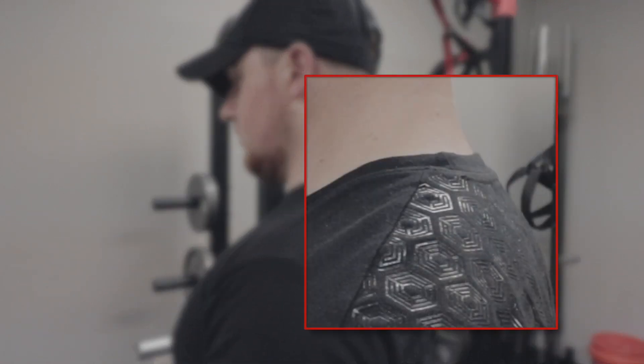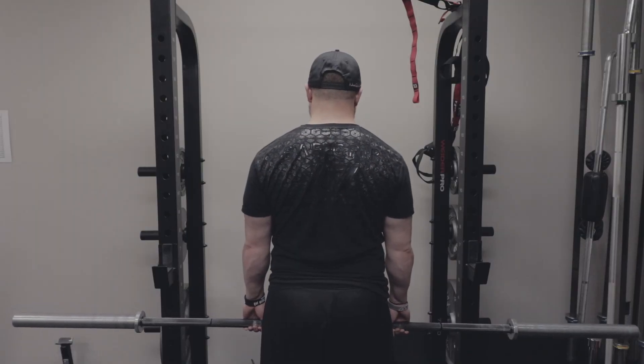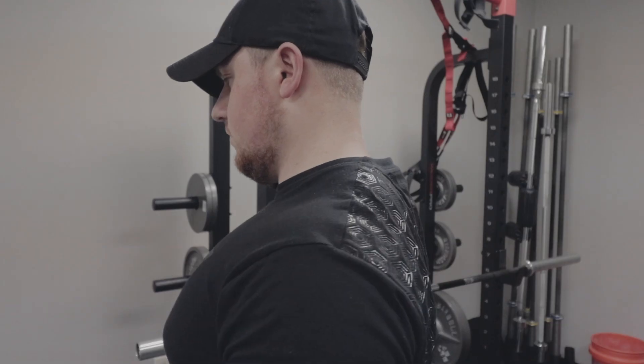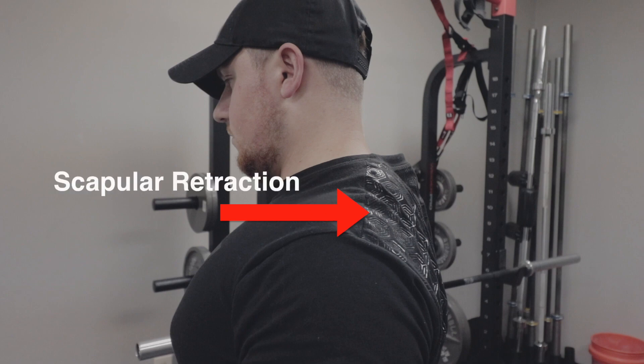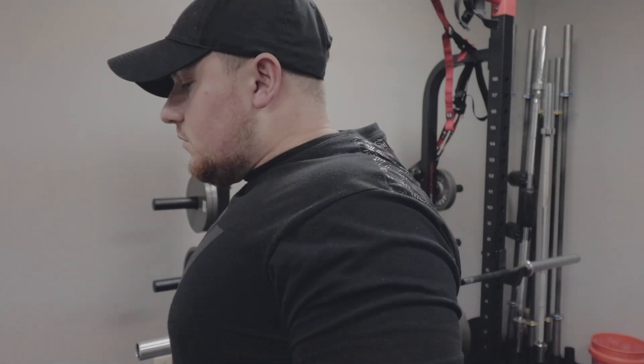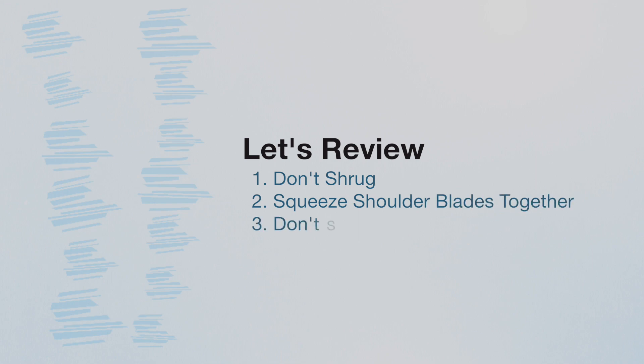The fix is simple: go into scapular depression first — the exact opposite — allowing your shoulders to sink down away from your ears, and then go into scapular retraction, squeezing the shoulder blades together. This gives you the best base, protects your shoulders, and puts you in the proper position to bench and utilize your upper back for both stability and power.